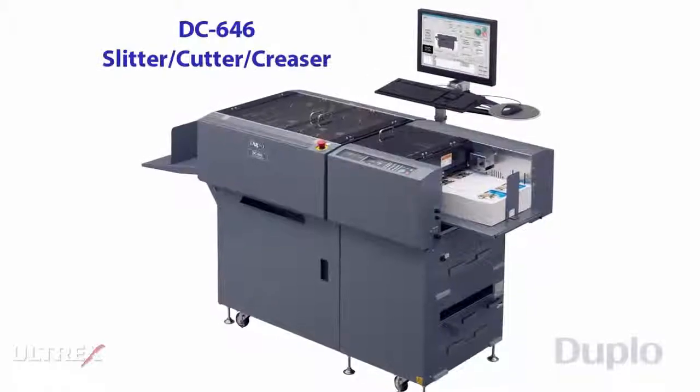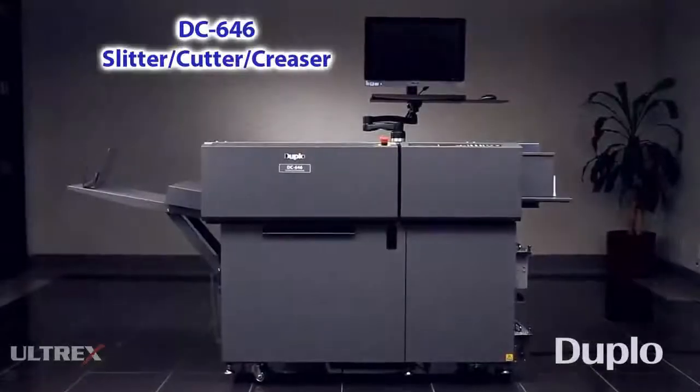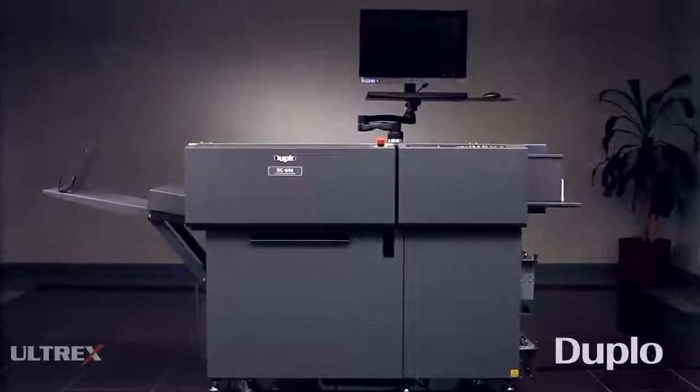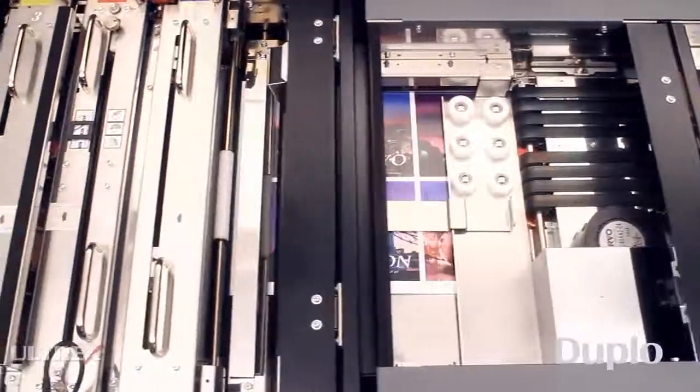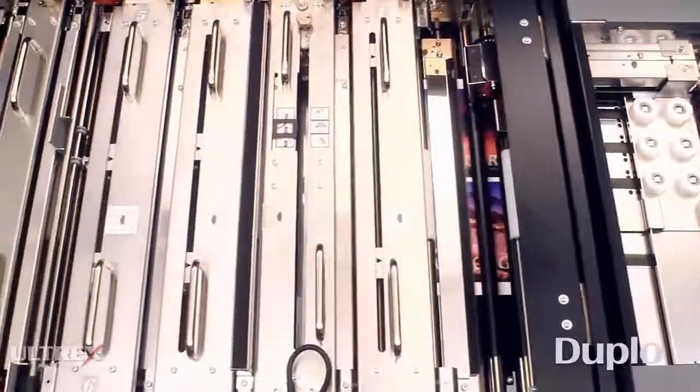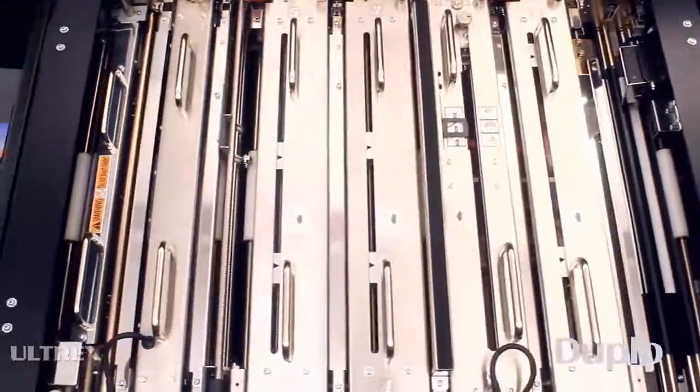The DC646 Slitter Cutter Creaser is Duplo's versatile digital color finisher. The DC646 automatically removes white borders and prevents toner cracking in digital color documents up to 30 sheets per minute.